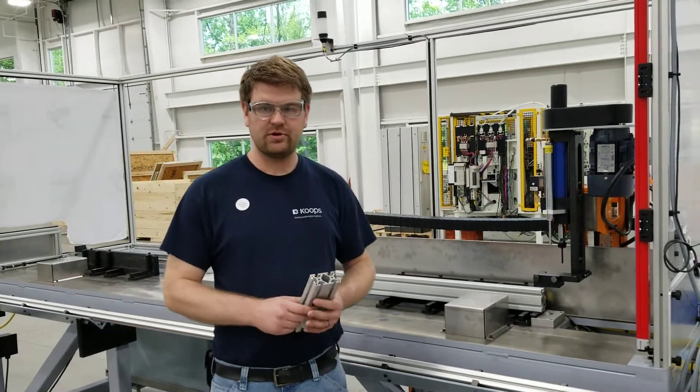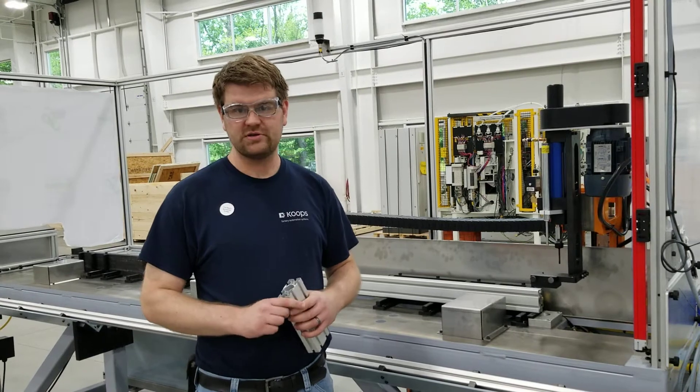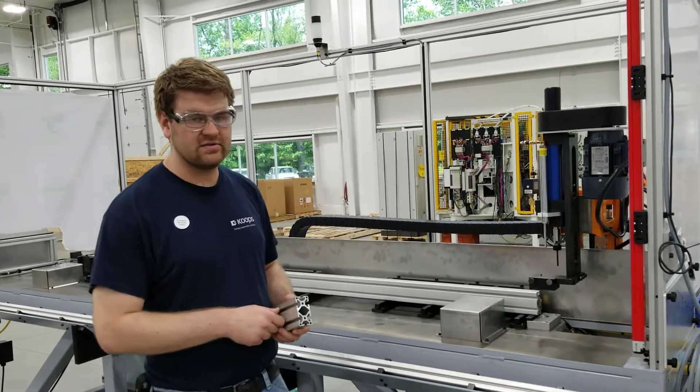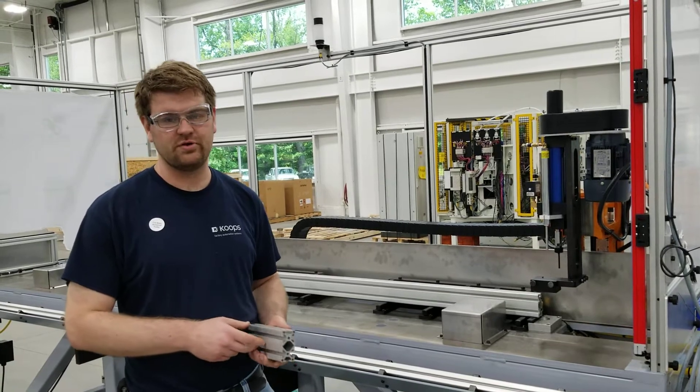Welcome to the Team 24 GVSU Senior Project. Our sponsor company is Cokes Incorporated, and Cokes has asked us to build a machine to drill holes in aluminum extrusion.